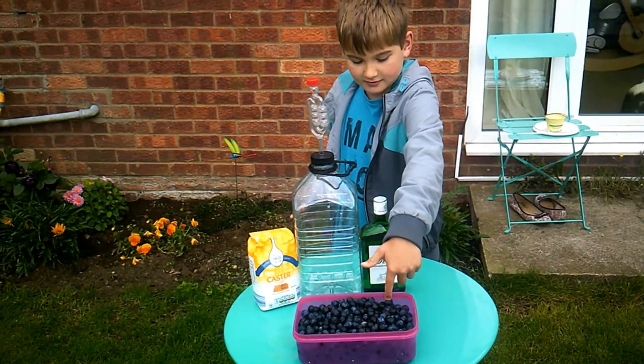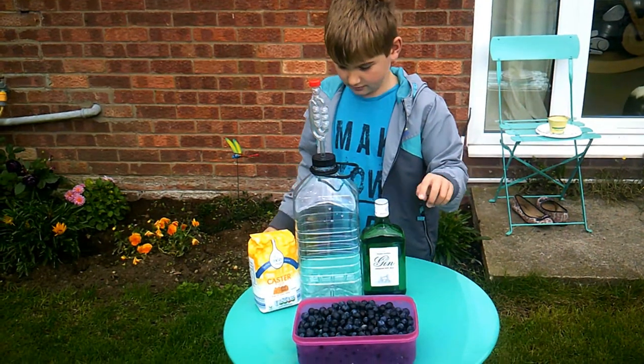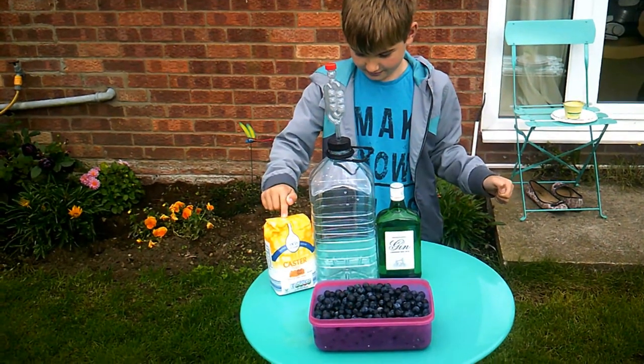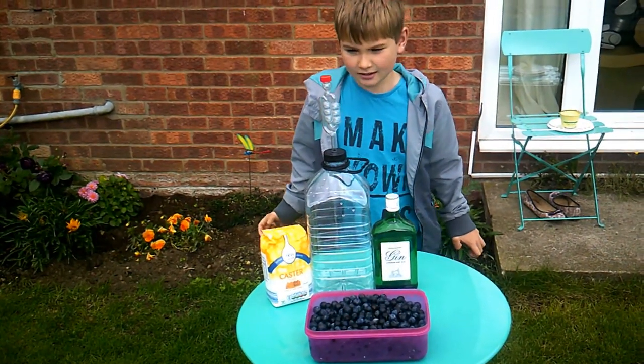So there's the sloes. There's the gin. The demijohn's the big one in the middle. And there's the caster sugar. Now we'll show you what measurements are needed to make the sloe gin.